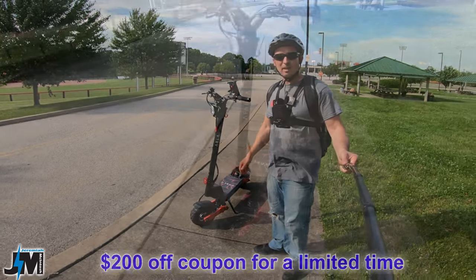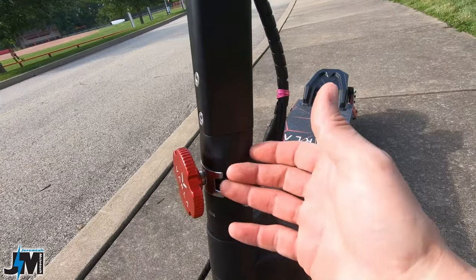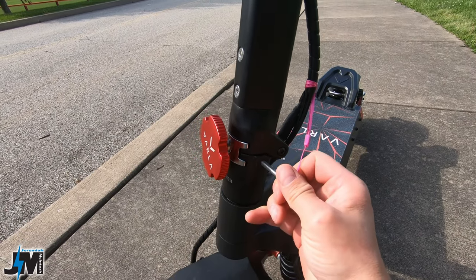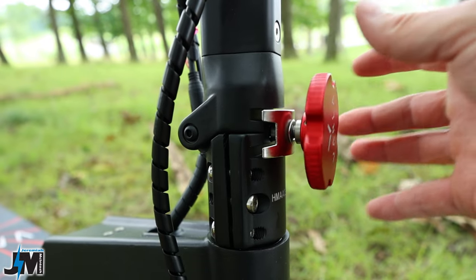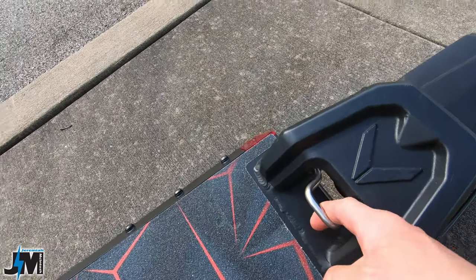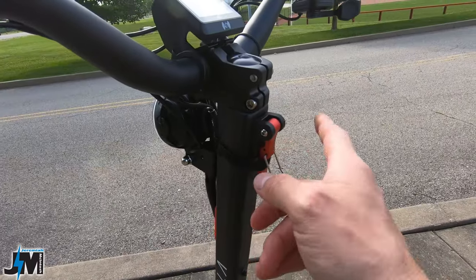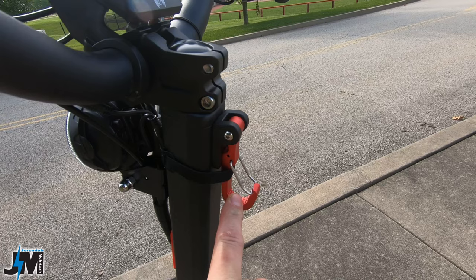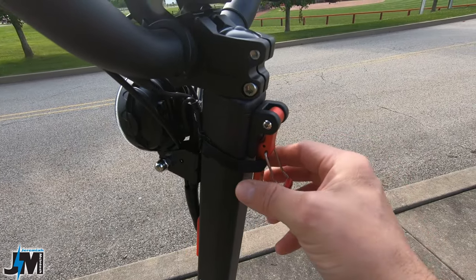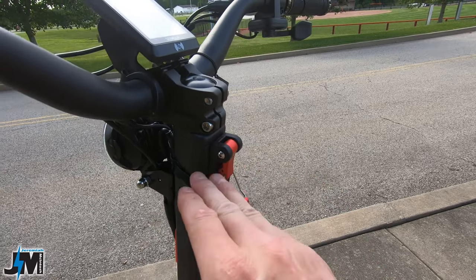First and foremost, the thing I love that is way better than the original model is the way the front stem latch now secures the stem. The stem is a lot thicker and seems a lot heavier duty than the original Eagle One. It has a safety pin on the side as well as a turn knob that allows you to easily undo the handlebars and fold them down. There's also an included deck latch on this model — nice and heavy duty with a deck latch hook. On the original version you had to buy that separately. This can also double as a bag hook. There is a small magnet behind it to keep it from rattling, but I found the magnet is really weak so I put a piece of velcro on there to eliminate any noise while riding.